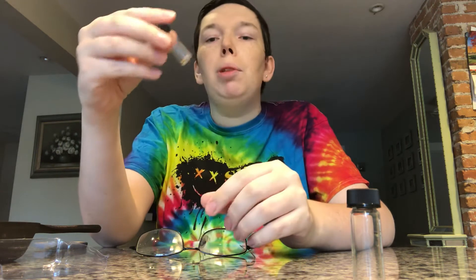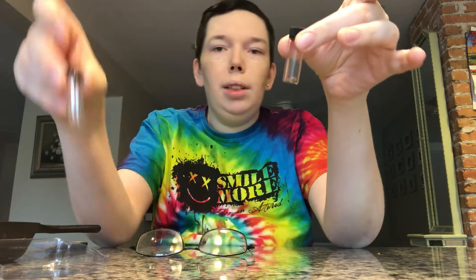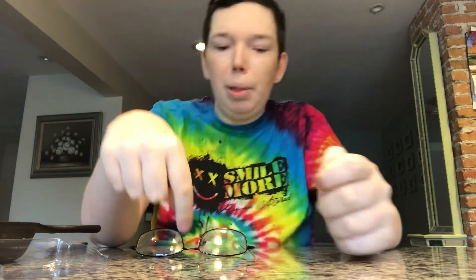A little disappointed that I didn't get as much gold as I thought, but — three years of collecting, one bag of paydirt, about the same amount of gold. So two thumbs up, I guess.